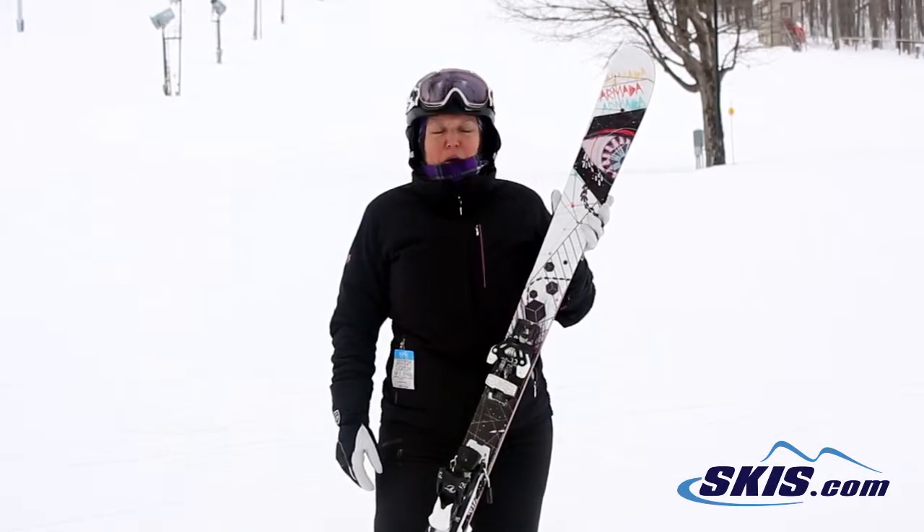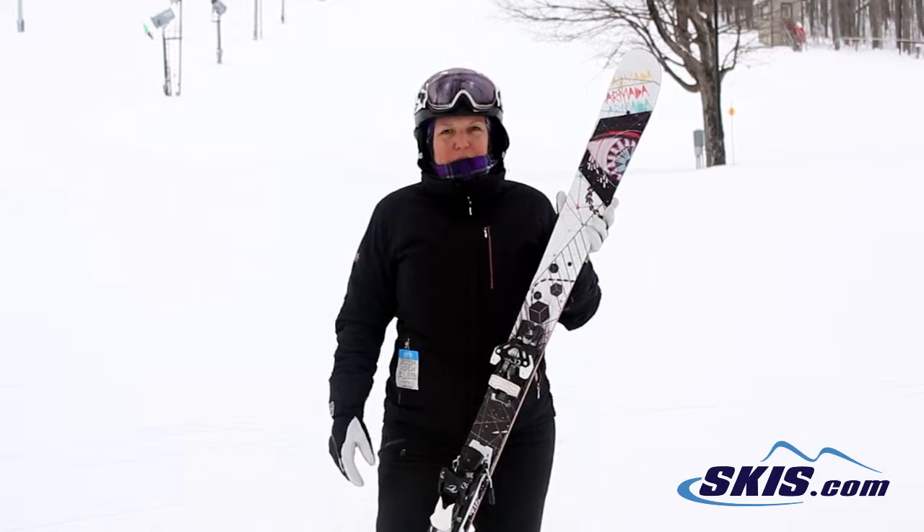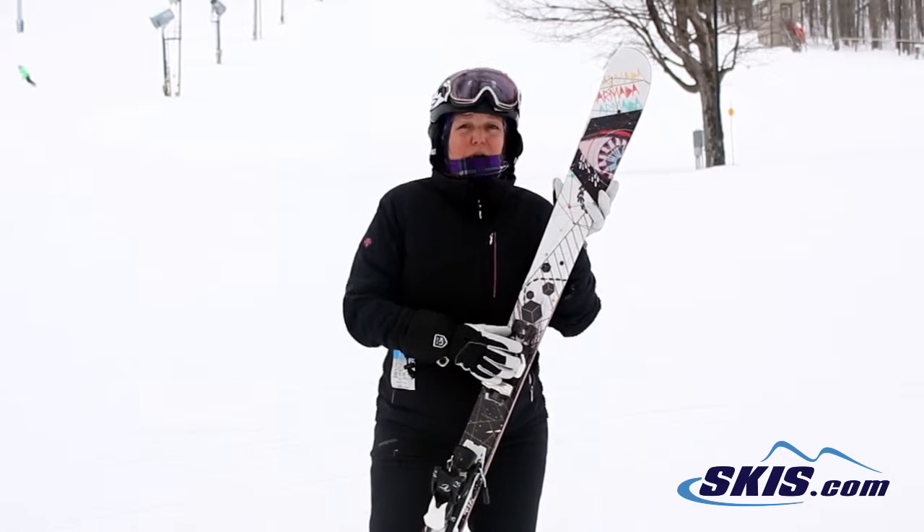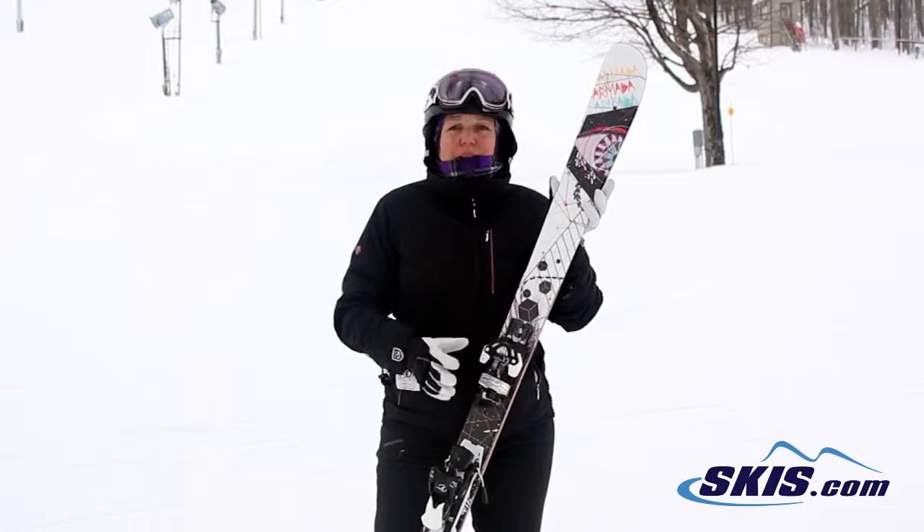Hi, I'm Linda. I just skied the Armada ARW. This is a park ski and I give it a 4 out of 5. I'm not actually a park rider, but I had a lot of fun with it.